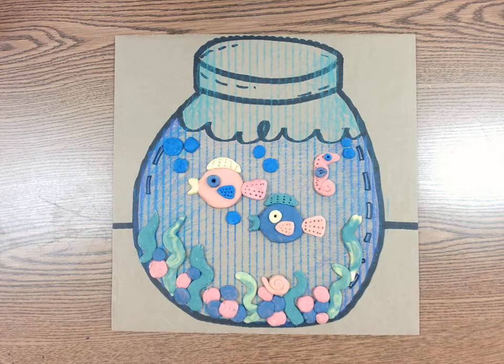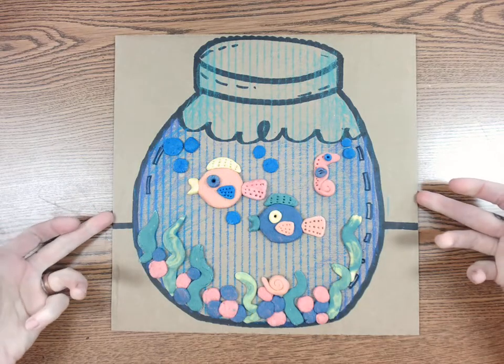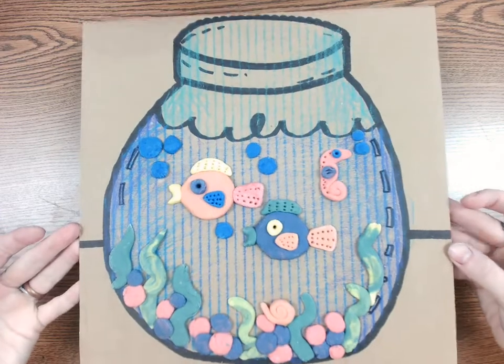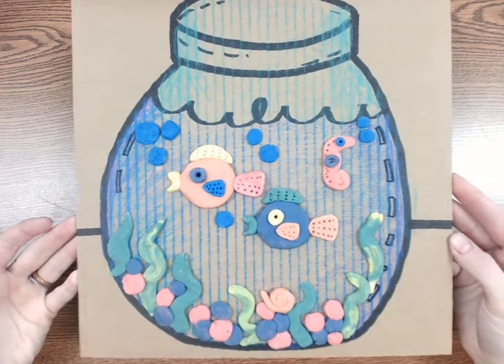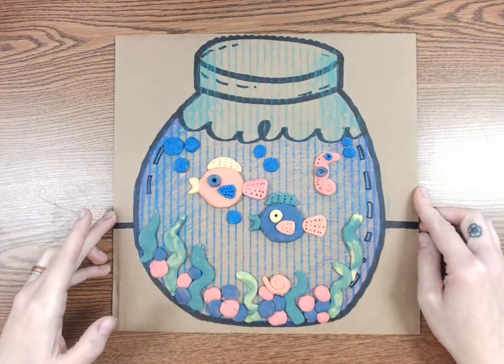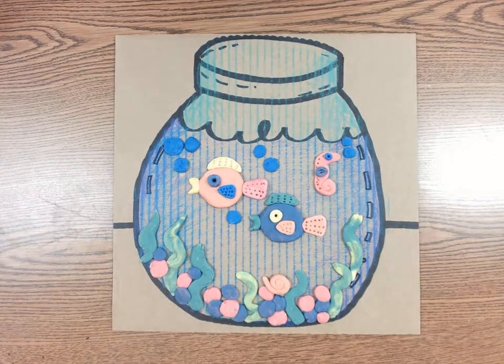Hello awesome artists! Today for art you are going to be making a salt dough fish tank, and in your fish tank you can include any type of fish or sea life that you would like to put inside. We are going to be making salt dough today. If you do not want to make salt dough, you can also use play dough.